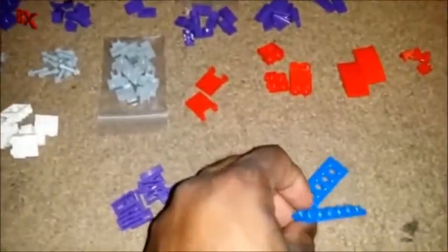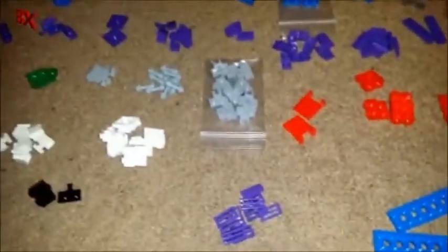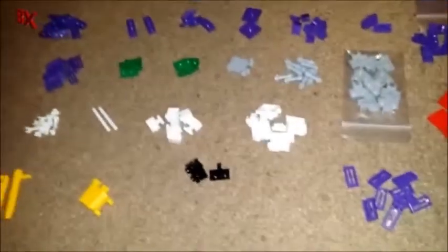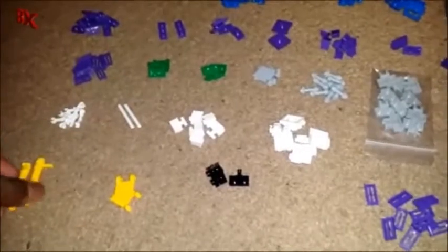He also sent two of these pieces — 2x6 Technic plates — which I probably won't have an immediate purpose for. But I appreciate the fact that he considered it. Seeing all the purple I was ordering, he was like, 'I'm going to give him something extra.' I think that's pretty cool of him. I'm not going to go crazy and email him asking where my axles are.